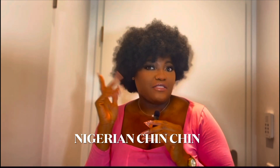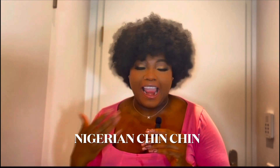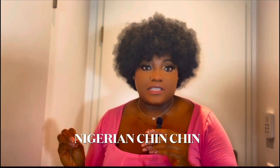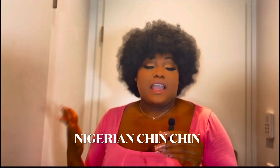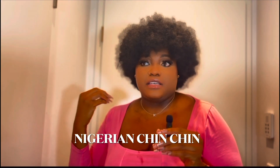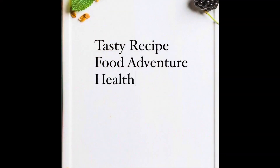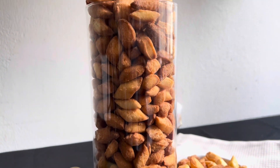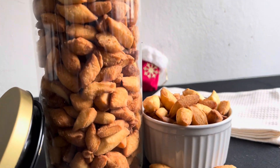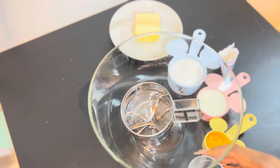Nigerian chin chin has been one of my favorite things to snack on, but the funny thing — the irony of it — is that I cannot buy chin chin outside unless it's being made by my mom, myself, or my sister. Anyway, I'll show you how to make my Nigerian chin chin, the quantity and measurements I use, so let's just go.